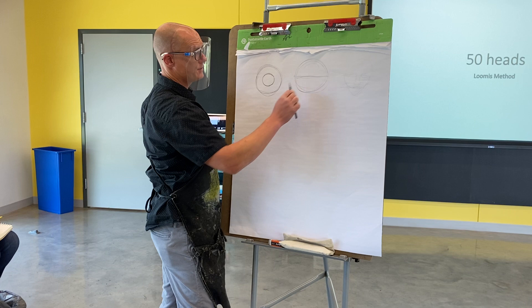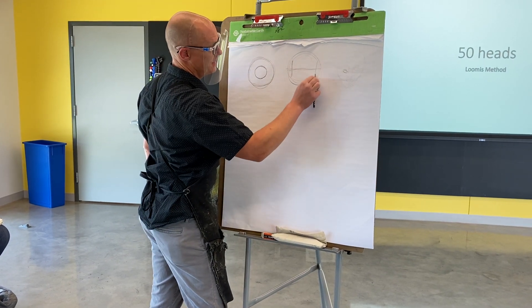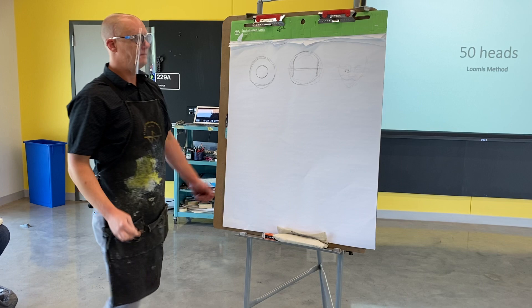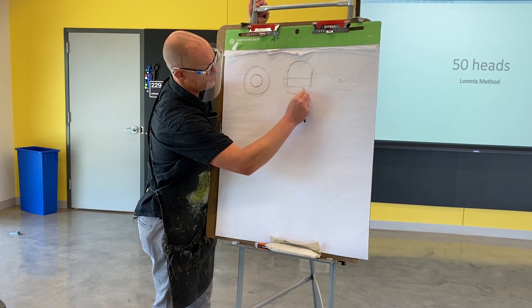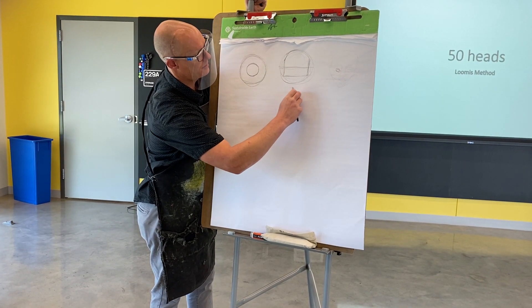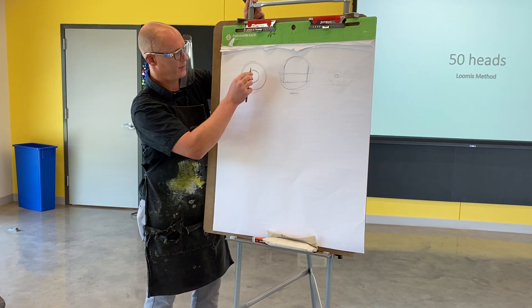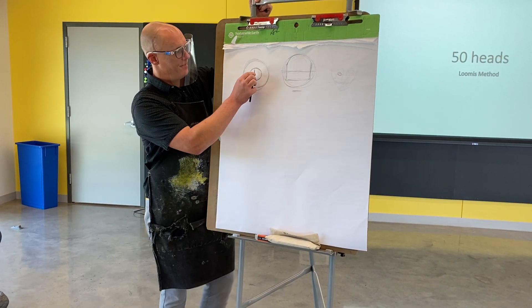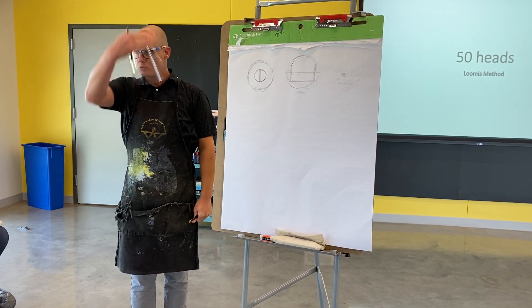I'm going to carve off some of the sides of the head but keep the top of the head. This line going through here dictates how the person is looking up or down. This person is going to be looking pretty much straight — not up, not down — that's why the line is straight. If I were to draw it back, they'd be looking up; tilted forward, looking down.